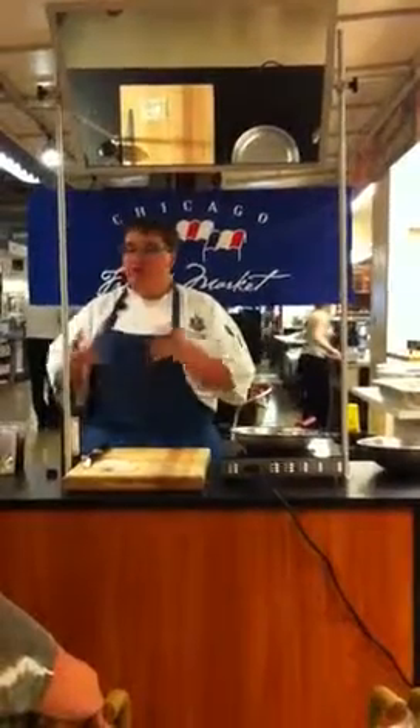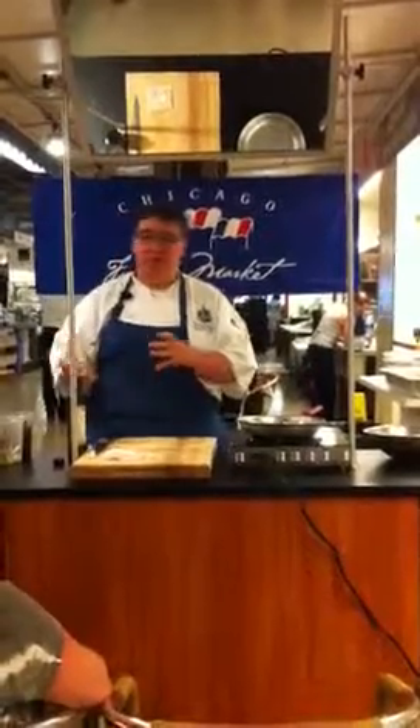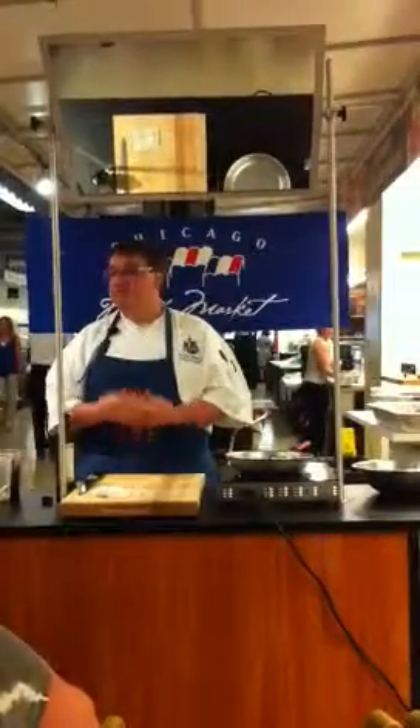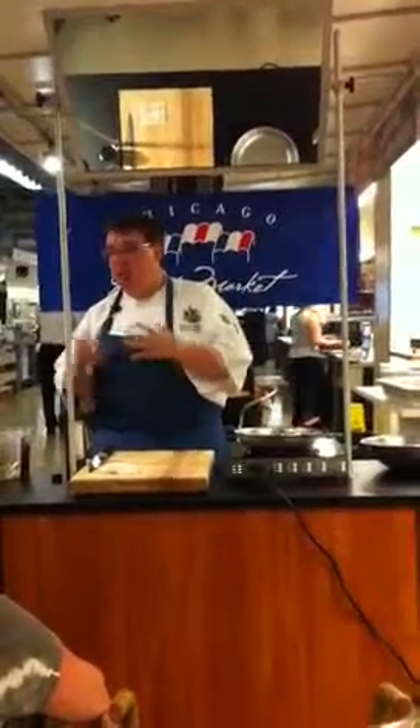So we could do what we call the reverse sear. We got the braising liquid, and the idea was to use the grill. If you have a smoker, this is great — you can use a kind of smoker. It's very similar to pork shoulder. So we gave it a really nice braising liquid.